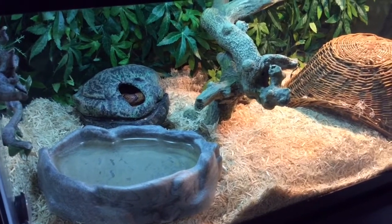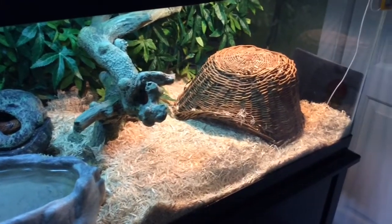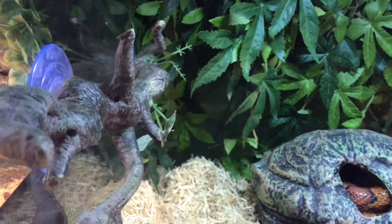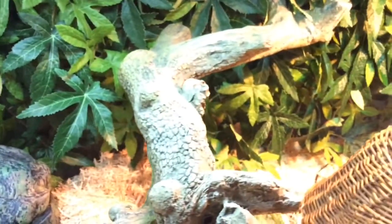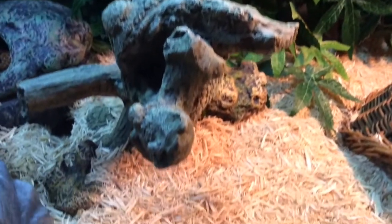His current habitat is a 40-gallon Zilla Critter Keeper. It is one of the older models, so it has a full glass front and a sliding screen top. The tank dimensions are 3 feet long, 18 inches deep, and about 16 inches tall. So he's got plenty of floor space as well as plenty of climbing room. I do have various branches scattered throughout the habitat, as well as his leaf background that I made using Exoterra vines. He's able to climb all around that.